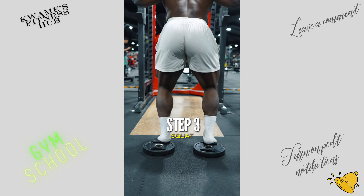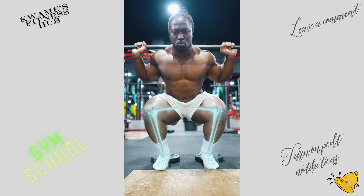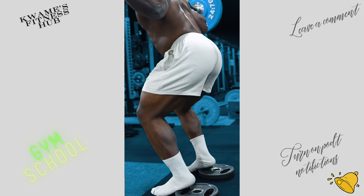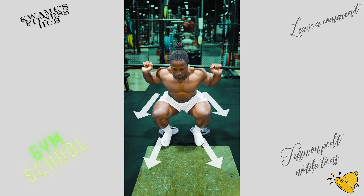Slide the hips back very slightly, then sink straight down between your legs. Depth may vary, but strive to lower to at least parallel. Keep the bar over the middle of your feet with equal balance from heel to toe and knees over toes in the same direction.